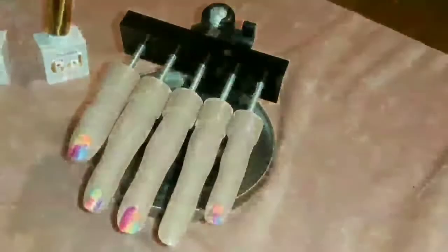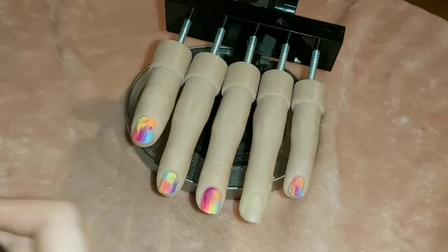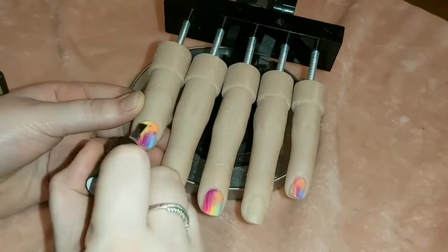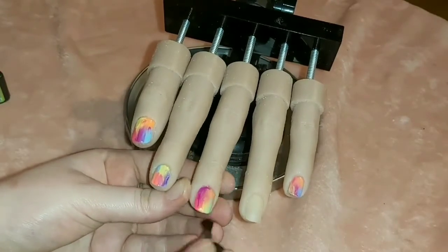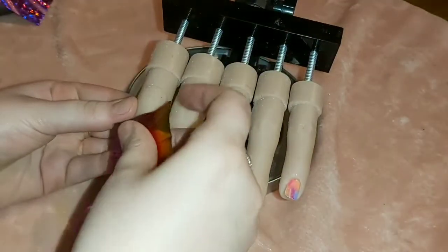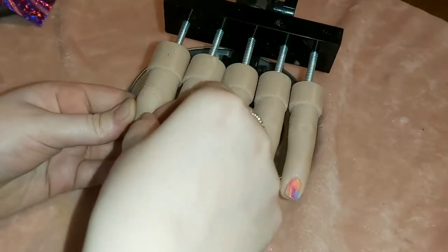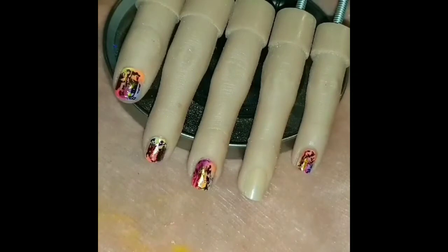Now I'm going in with the transfer foil gel, just doing a really thin coat over all of the nails. When I first tested this out I cured it for 60 seconds, and the foil went on really well — but I cured it this time for 30 seconds and it was impeccable. You can see I barely even touched the nail and look how much foil gets on there. I just did that on all of the nails using a multicolor foil.